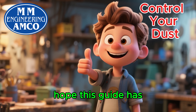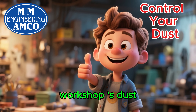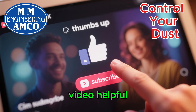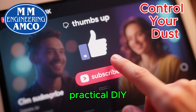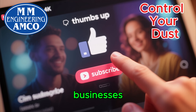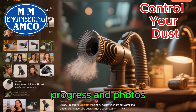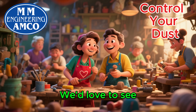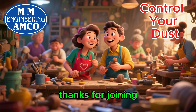Let's start a revolution of clean air in small workshops all across Pakistan. Thank you so much for watching. We hope this guide has inspired you and given you the confidence to tackle your workshop's dust problem head on. If you found this video helpful, please give it a thumbs up and subscribe to our channel for more practical DIY solutions for small businesses. And if you decide to build your own dust collector, please share your progress and photos in the comments below. We'd love to see your creations. Stay safe, stay productive, and thanks for joining us.